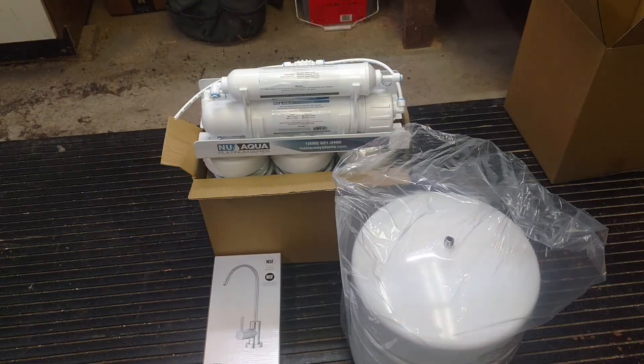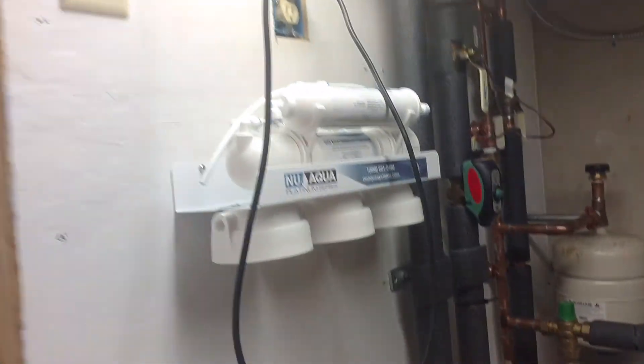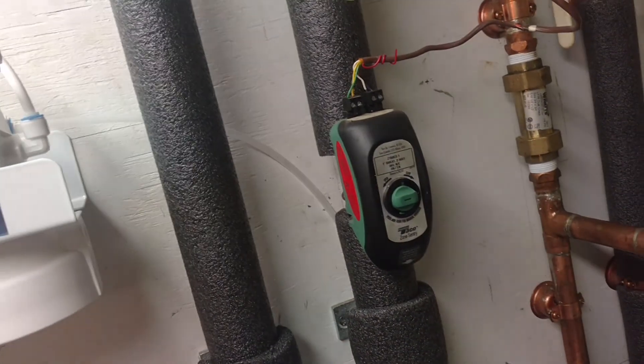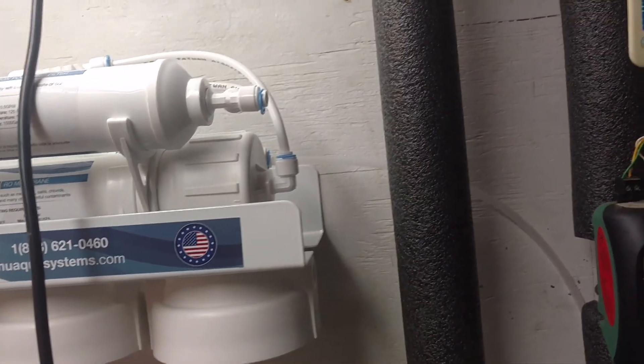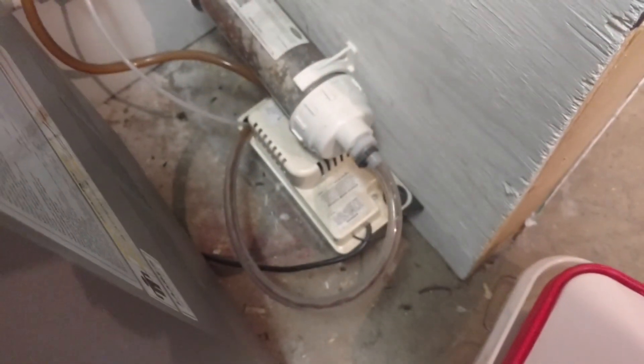Now I have to install it. First step: screw it to the wall. Additionally, this thing has a drain, so I have run a piece of tubing — the same stuff you would buy for a humidifier or ice maker hookup, the same plastic tubing. I've connected it to the check valve, the black water valve. The check valve makes sure nothing can flow backwards into your filter. I've run it around the room, behind my boiler, and it comes down and drops into the condensate pump for my boiler.